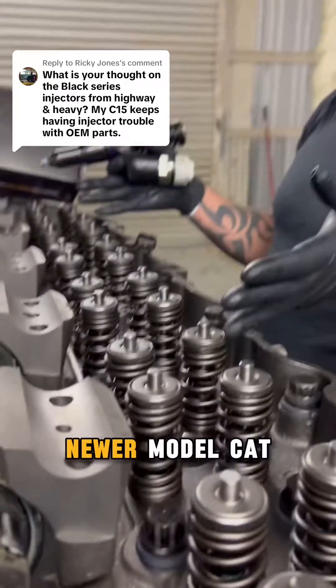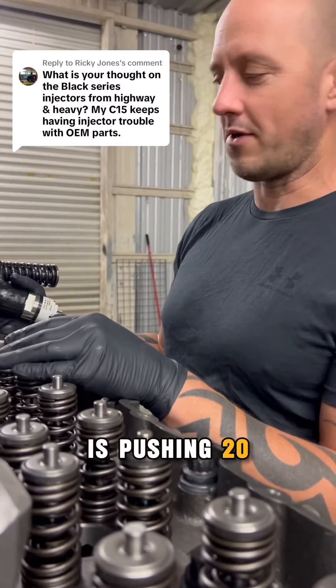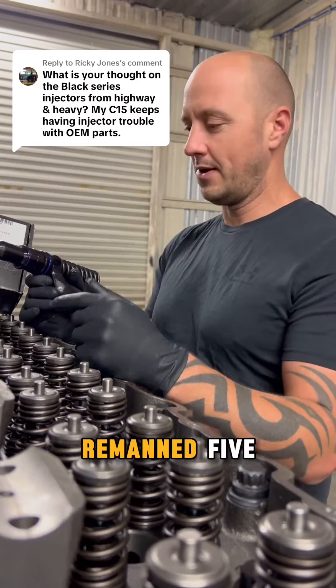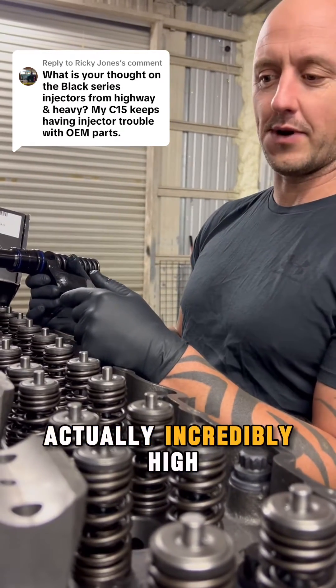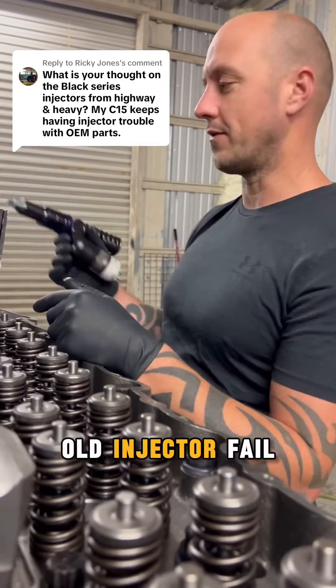This is a newer model Cat engine — this is the ACERT — but still, this is pushing 20-some years in age. So any injector that you put in here has potentially been remanned five, six, ten times, and the odds of having a new injector fail are actually incredibly high — almost as good as having an old injector fail on you.